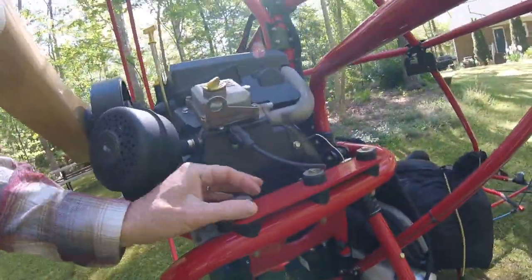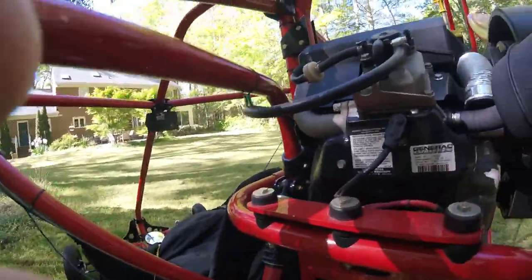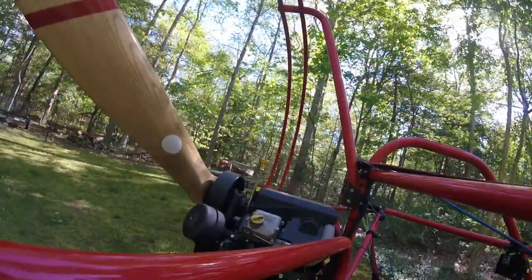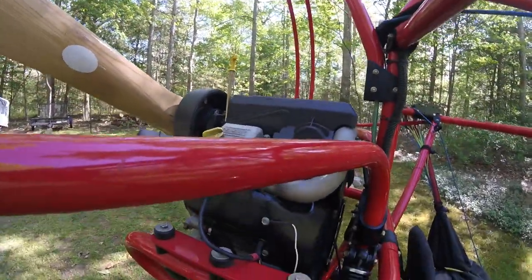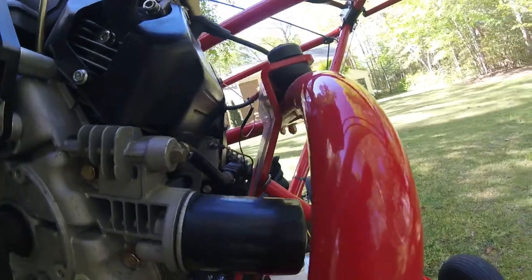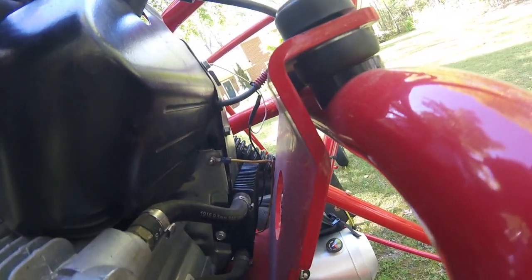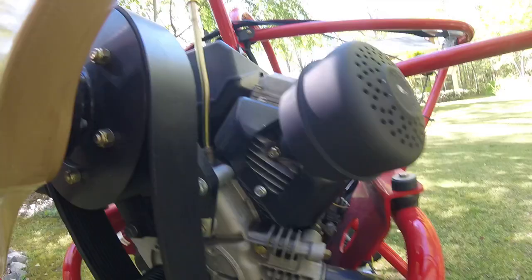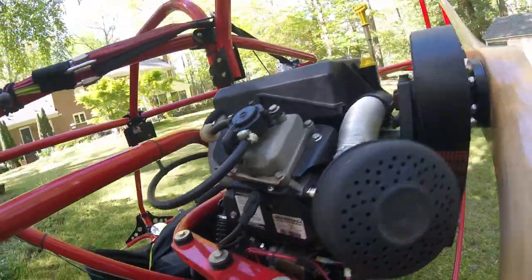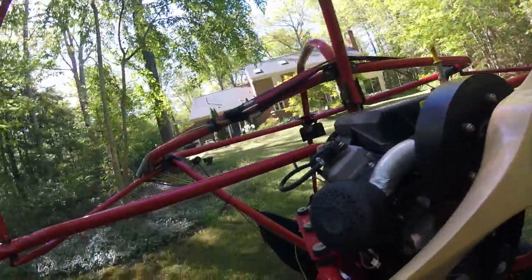It has rubber mounts — you can see these rubber mounts on both sides that dampen the vibration of the motor when the powered parachute is running. It's very quiet; the engine sounds almost like a lawnmower — not a whole lot of noise at all, which I really like. It does have an oil cooler, which you can see right back here. The whole engine is air-cooled — no water cooling, no complications with thermostats or water pumps or leakage. Very simple, very durable motor.